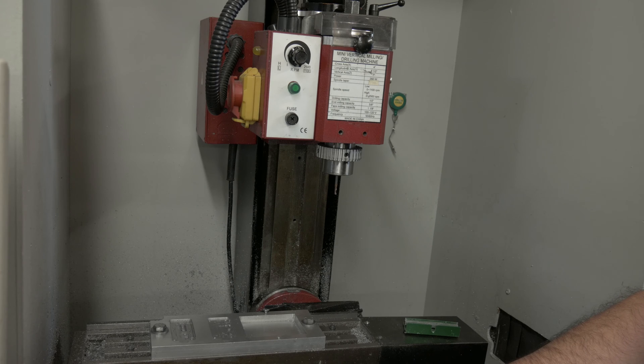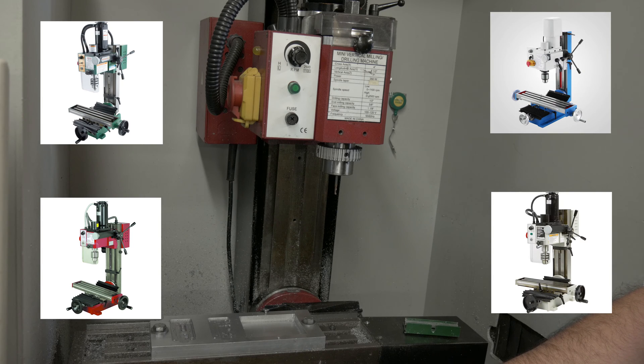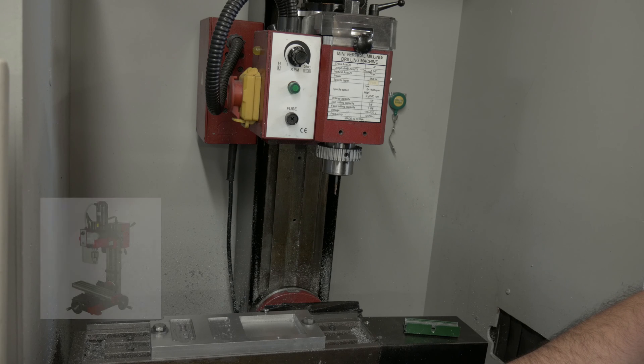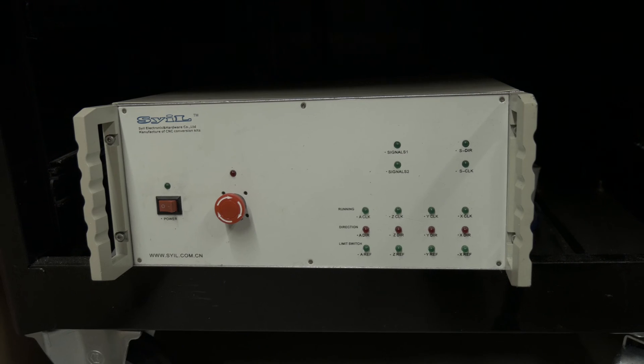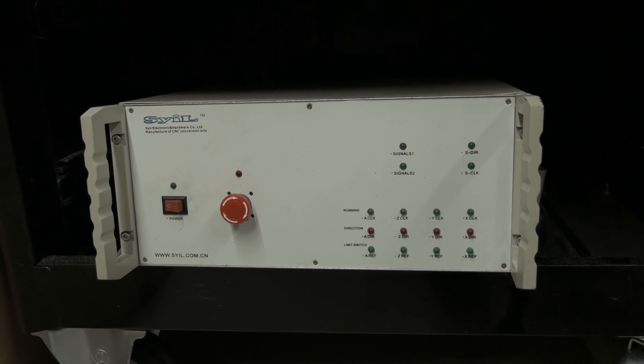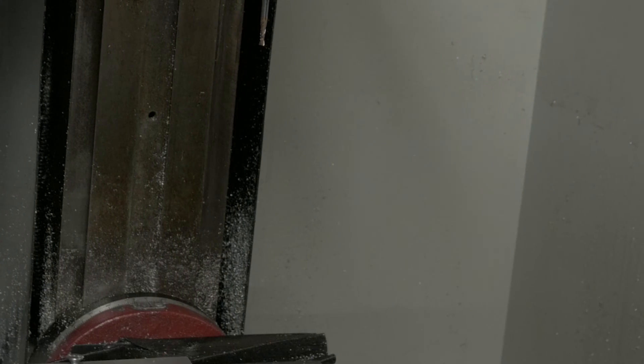So this is our mini mill, sometimes called the X2 mini mill. It's sold by a number of different vendors under different names. But this one was actually purchased brand new, already retrofitted for CNC. This was actually a factory retrofit by Sayul America.